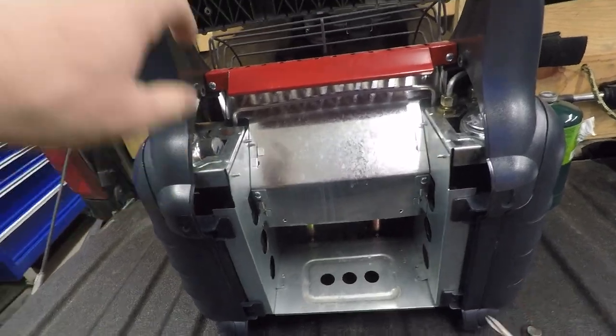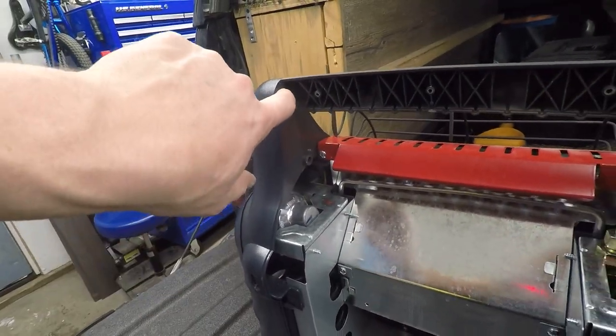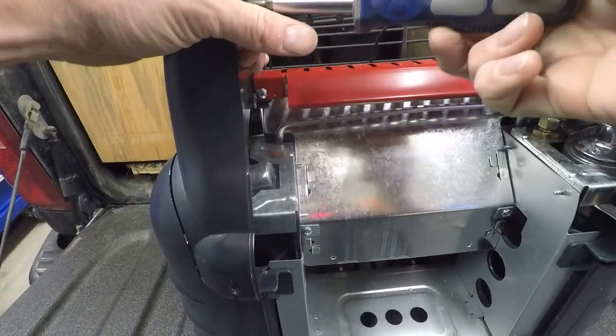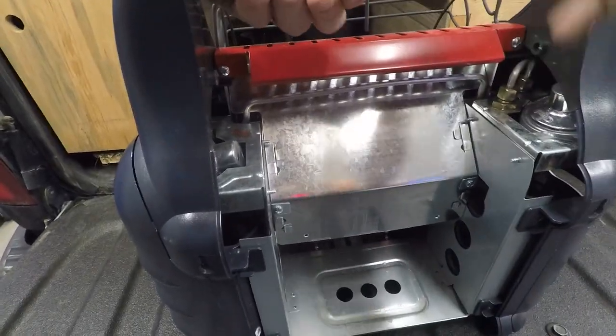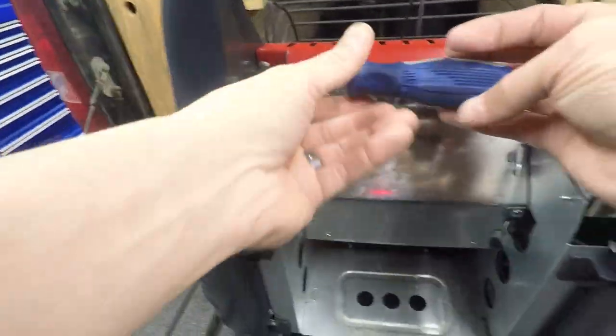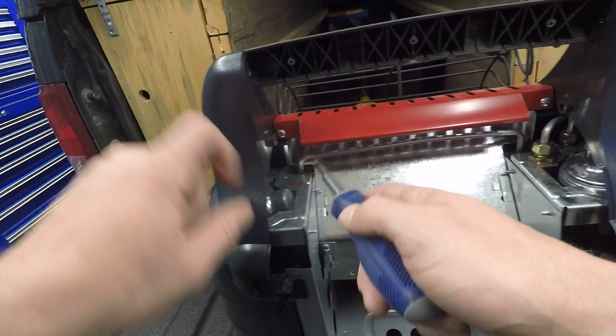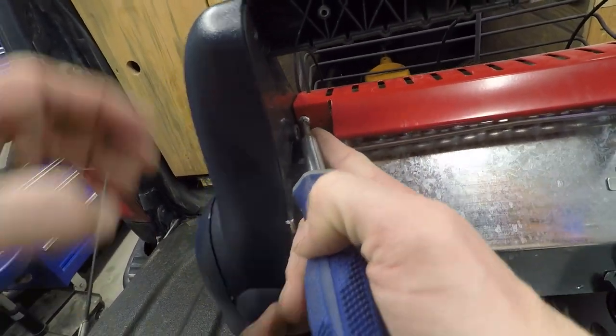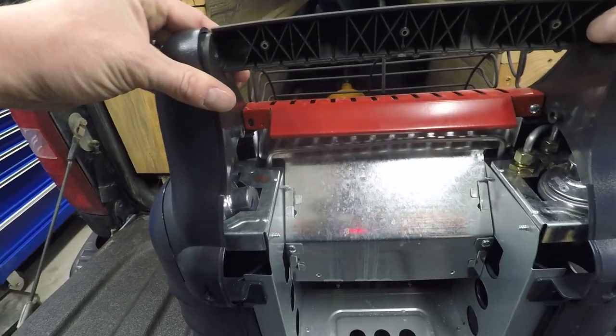We start working on this side — we've got two more screws, one here and one in here. We'll take those off for the handle. And then we've got this screw in here, so we'll take this guy out. Now this handle will pop out.